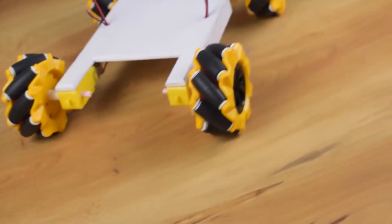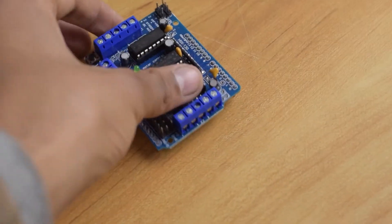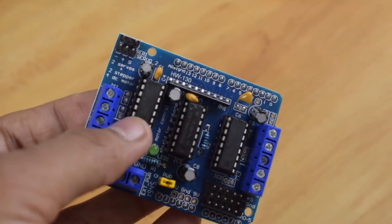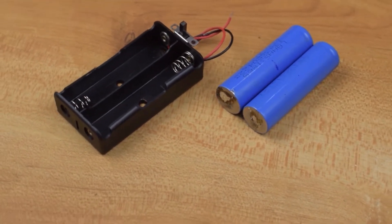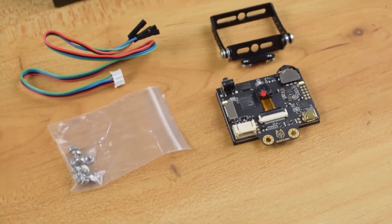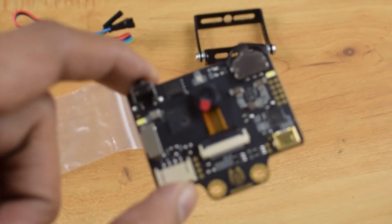Now the chassis is almost ready, so let's move on to the electronics. I am using an Arduino Uno along with an L293D motor driver shield. To power up the electronics, I am using 18650 cells with their holder. And this tiny device is HuskyLens, which is an easy-to-use AI vision sensor.